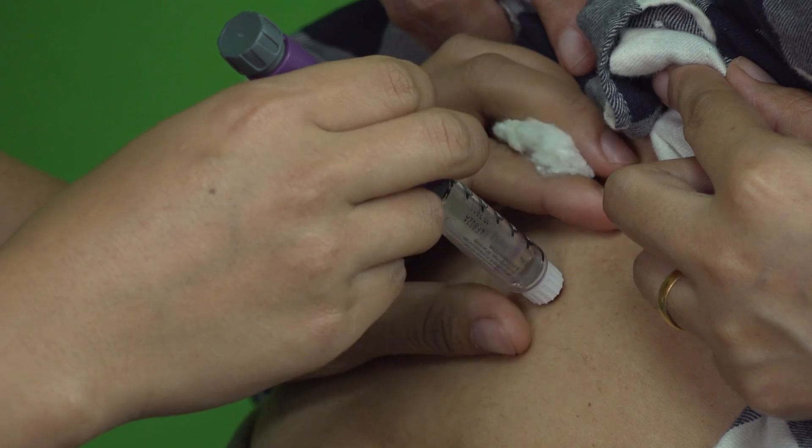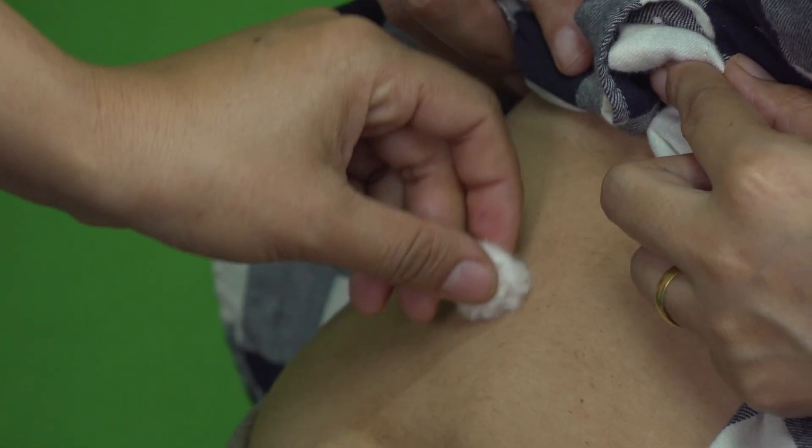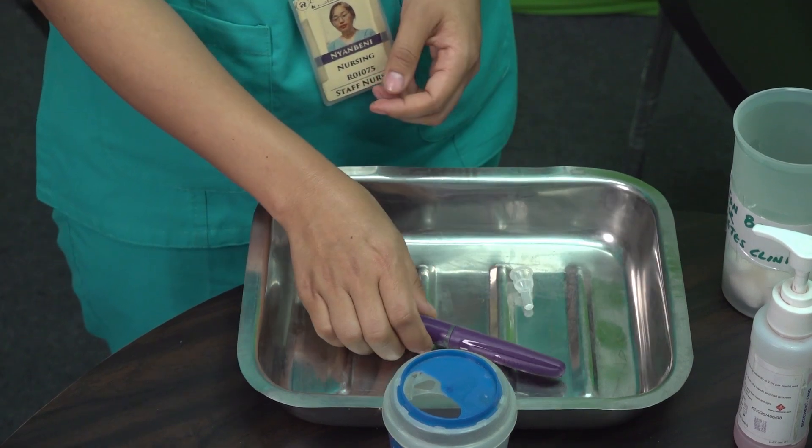Withdraw the needle at a 90-degree angle without rubbing or massaging the site. Properly dispose of the used needle and pen in a designated sharps container.